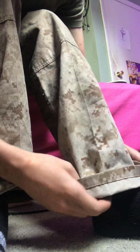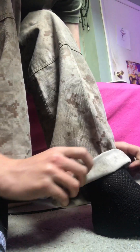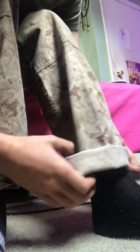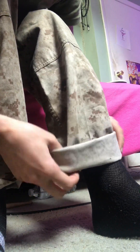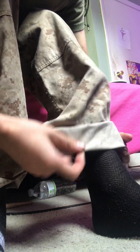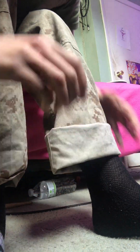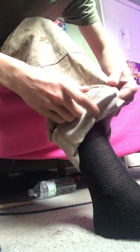I fold it like a one-inch fold and then another one-inch fold. These are a little more because these pants are a little bit long. So I can actually work — I just kind of tuck it under the thing right here.